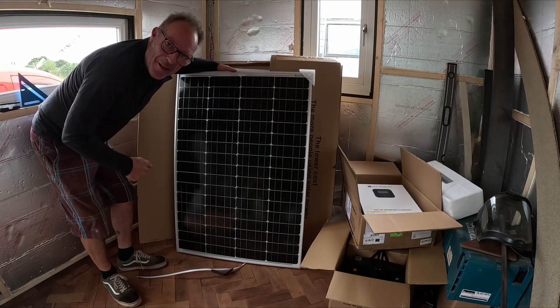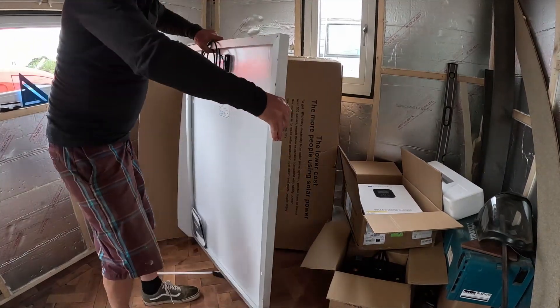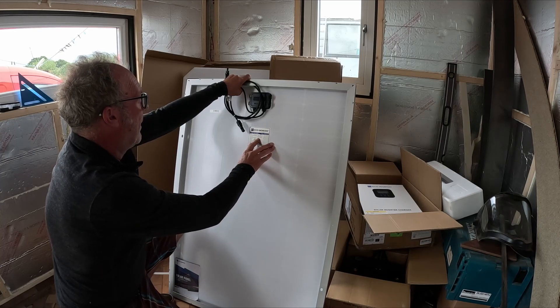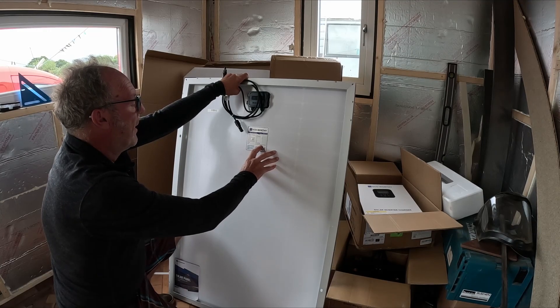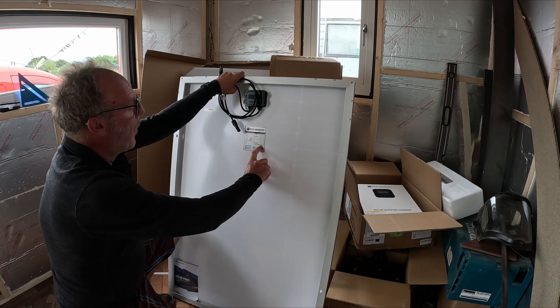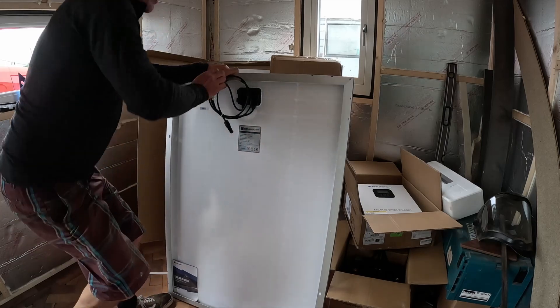Nice new shiny panels — I've got six of these. From the back: 170-watt mono-crystalline, max power 19 volts, open circuit 23 volts, max power current 8.95 amps, short circuit 9.38–9.39 amps, weight 8.9 kilos, overall size just over a meter — 1.11 meters — and 770mm wide by 35mm deep. So we've got six of those.